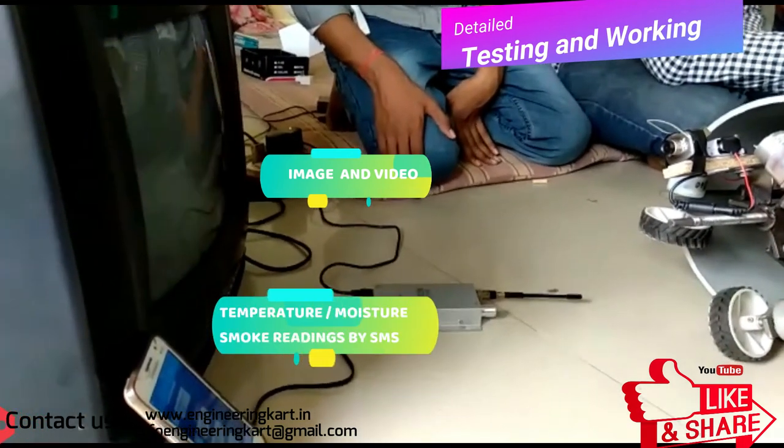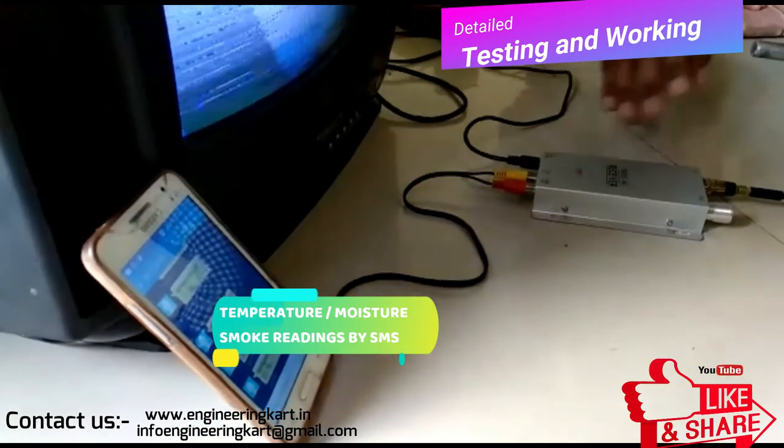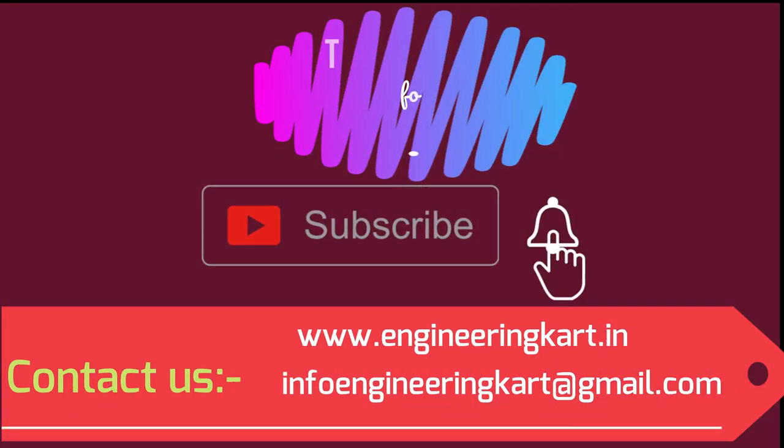We get data on the mobile directly and can judge the internal atmospheric conditions. In this we have used an Arduino electronic circuit. This robot can be operated wirelessly through a mobile device.